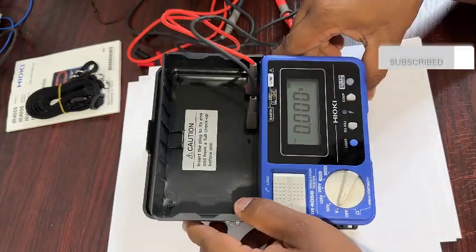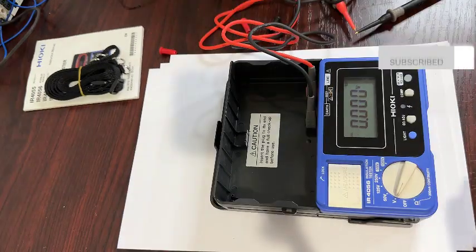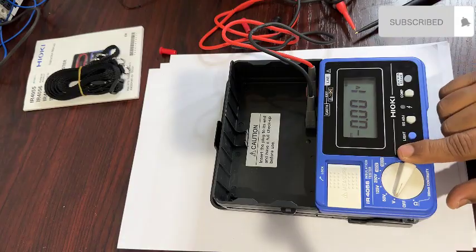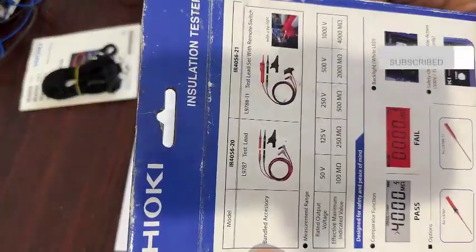Now the meter is already working — power is on. You can see it displays 50 megaohms and 100 megaohms on the screen.